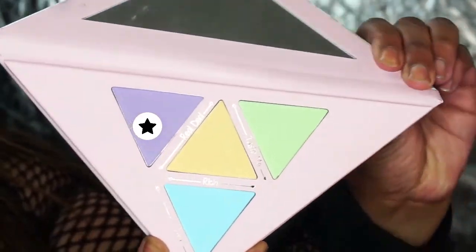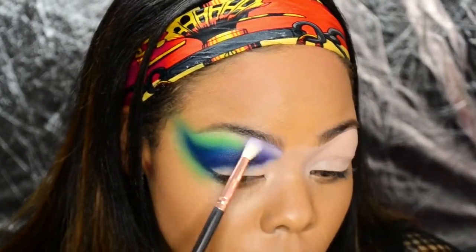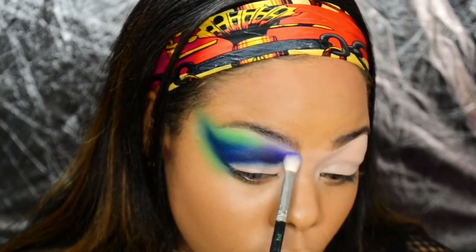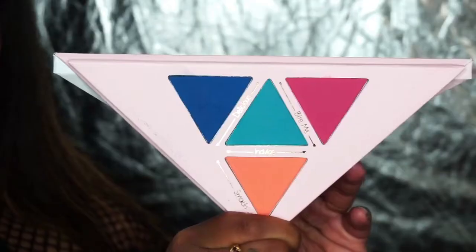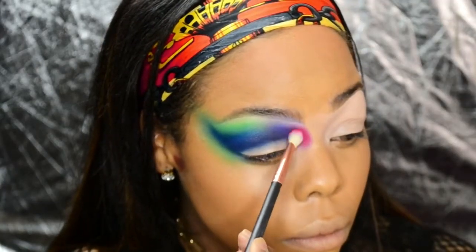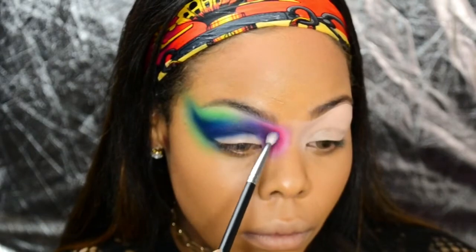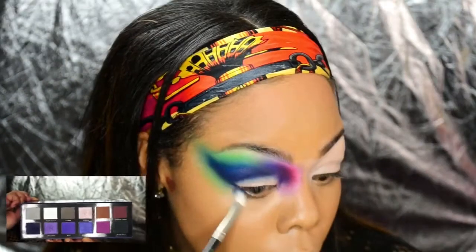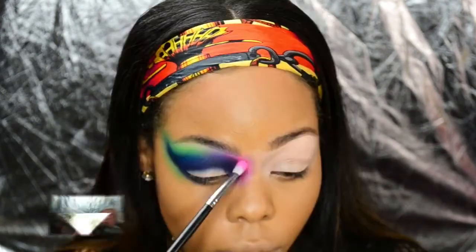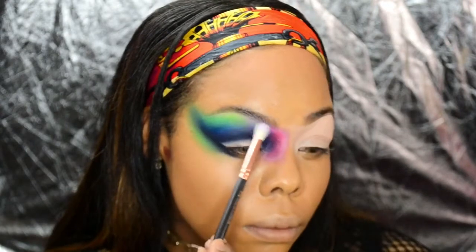Dipping into Real Deal, I'm diffusing the edges of my purple section. Taking Bite Me on a small fluffy brush, I'm packing that right into my inner corner. Now I'm just deepening my crease, ensuring everything is transitioning into each other seamlessly.